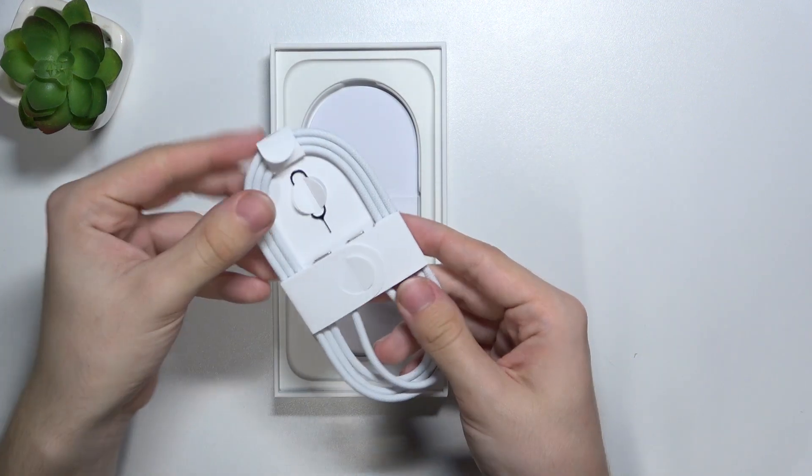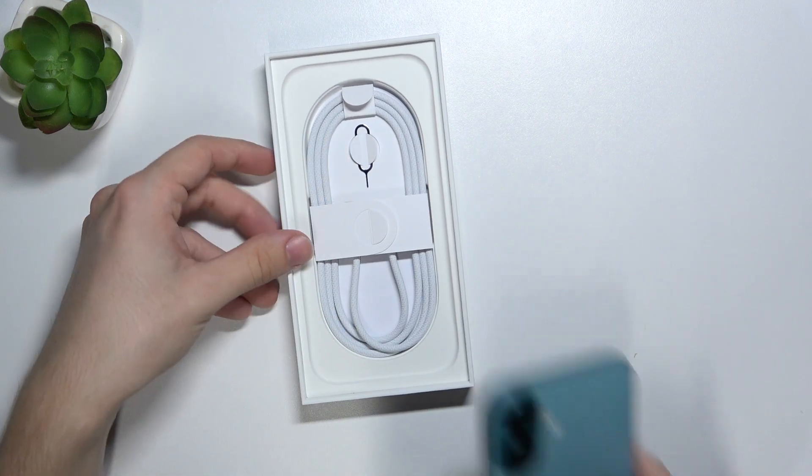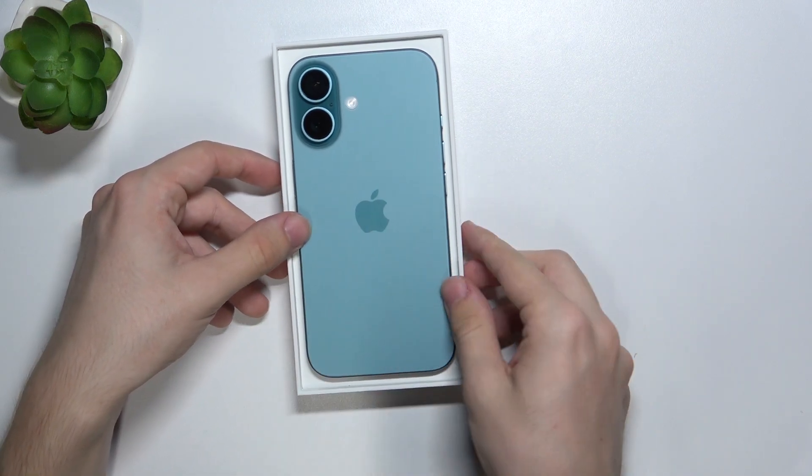Inside you only get the charging cable without a charging brick. That's all for today, don't forget to like and subscribe. See you next time.